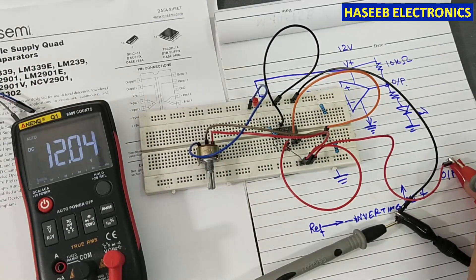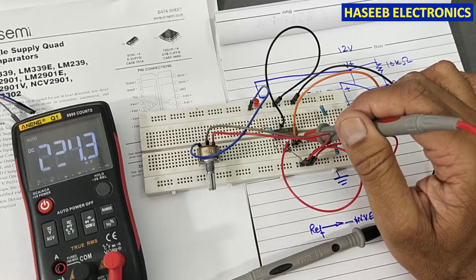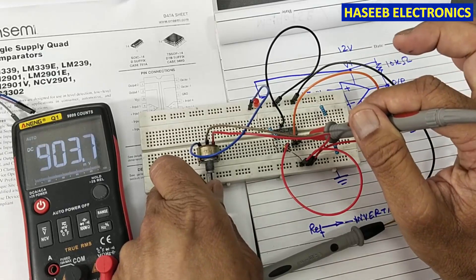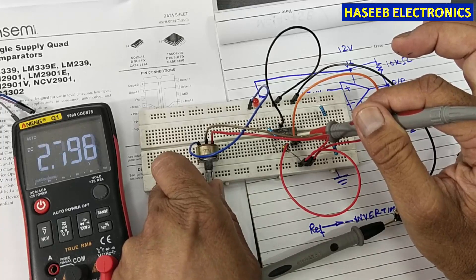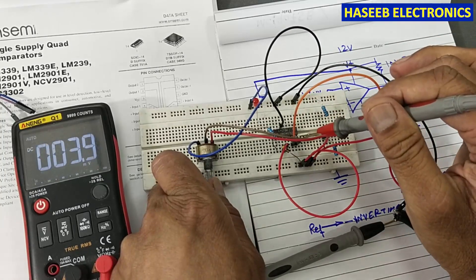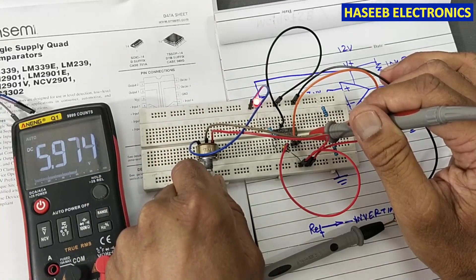We have 12 volts here. Pin number seven reads 900 millivolts. Pin number six reads 5.984 volts from the voltage divider network. Now we will increase the voltage from the potentiometer — the voltage at pin seven is increasing but the LED is still off. When it exceeds 5.9 volts — approximately 6 volts — the output will go high. Yes, at 5.9 volts the output is high now — it has compared the two signals.